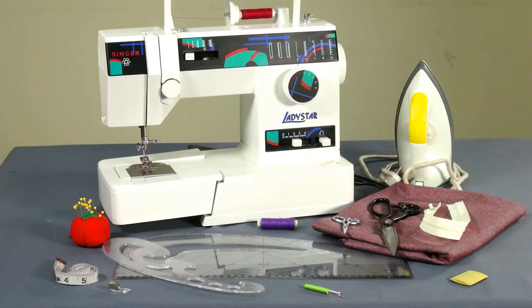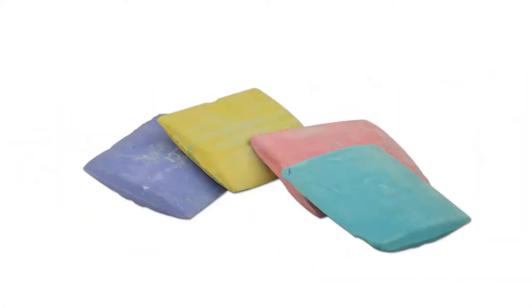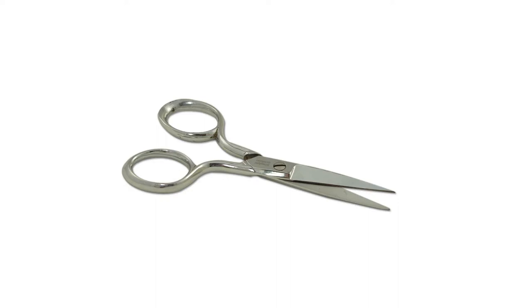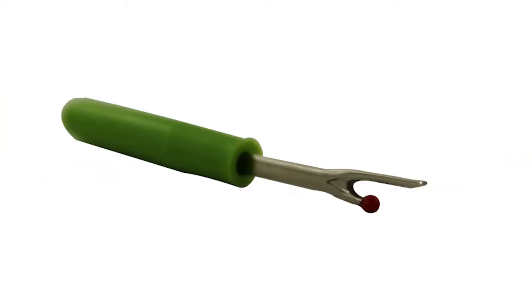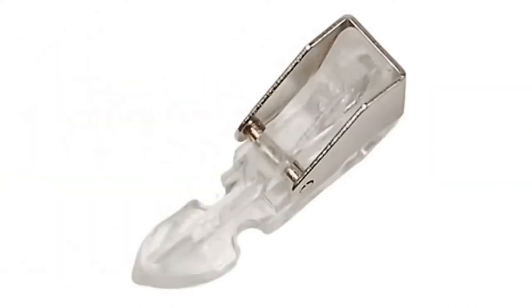Let us first familiarize with the tools and materials that you would need to stitch an invisible zipper placket. You would need cotton fabric, pattern square, tailor's chalk, straight pins, shears, a pair of small scissors, contrasting thread, hand sewing needle, invisible zipper, iron box, sewing machine, measuring tape, and a zipper foot.